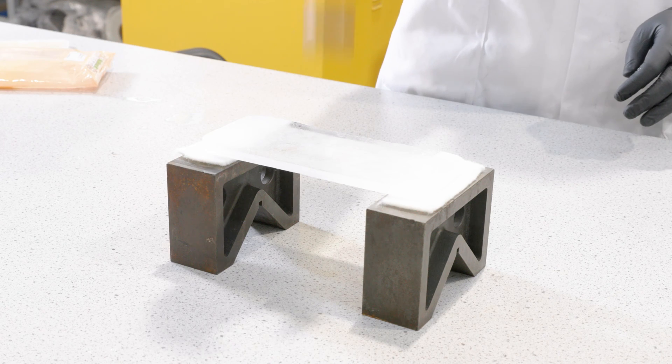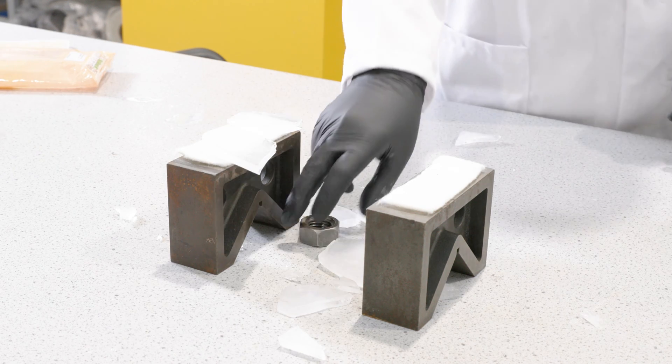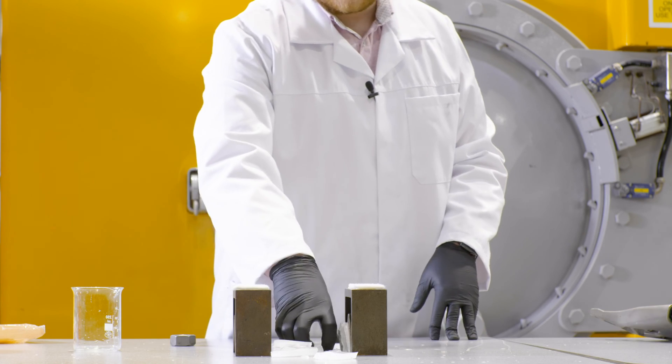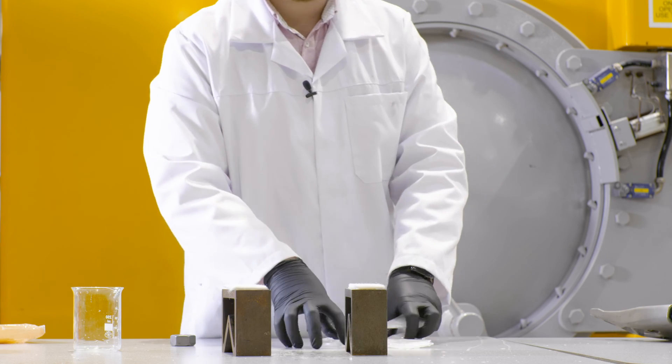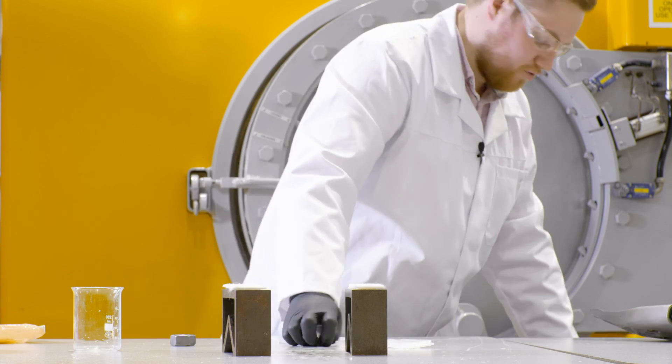As you can see, once it's dropped the ice is completely shattered into multiple pieces. Not exactly what you want for your concrete.